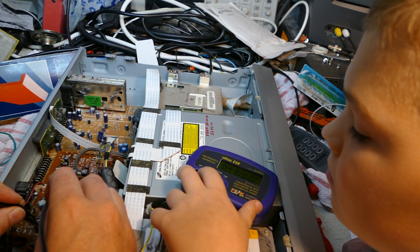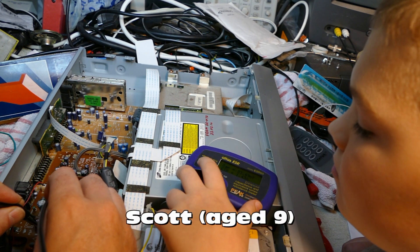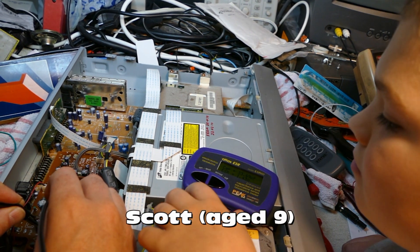Press a button please, Scott. Excellent, thank you. I could call in my helpful assistant Scott to press the button for me, but that's not always practical. I've seen a modification where you press a button on a cable which you can hold with the test probes, but I still think that's fiddly.